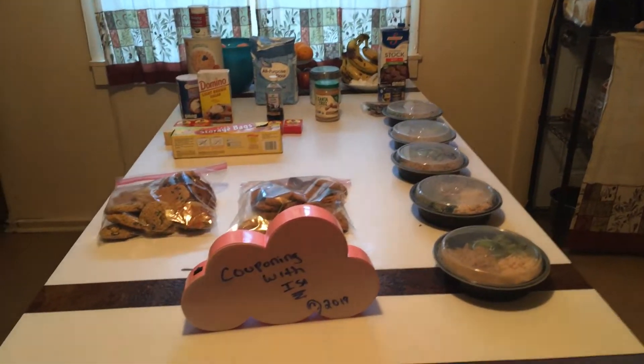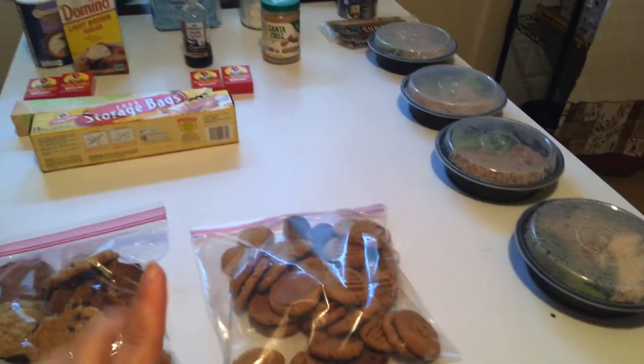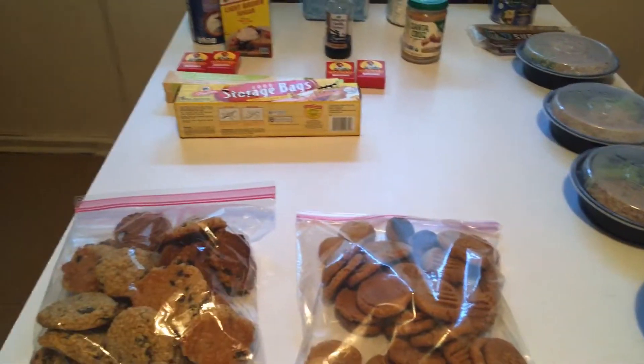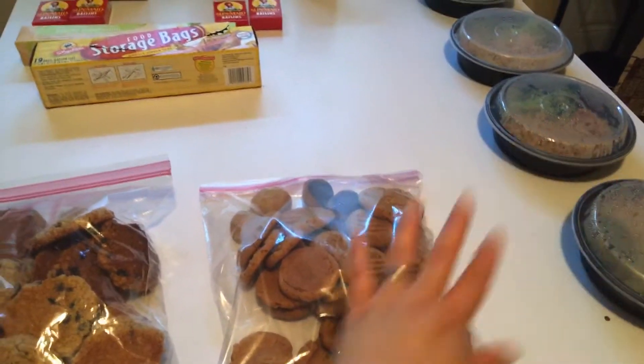Hi everyone, welcome back to Couponing with Issa. I'm here to show you really quickly an easy three-ingredient peanut butter cookie. I'll have the recipes linked right down below. It is amazing.